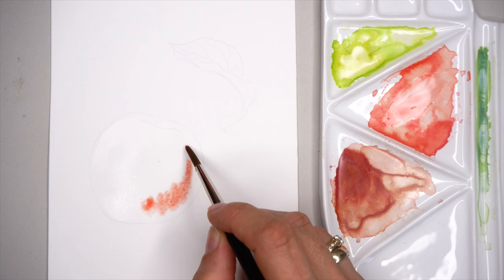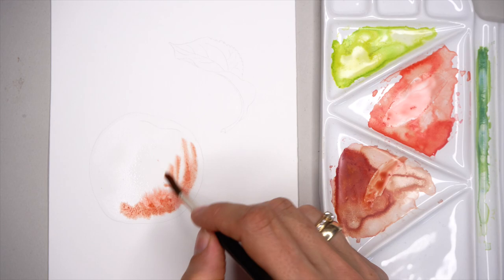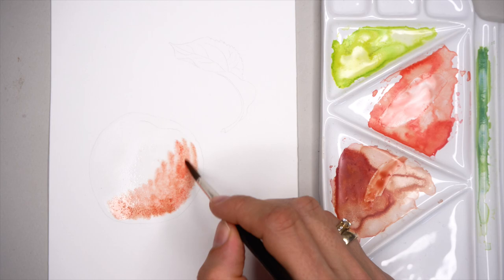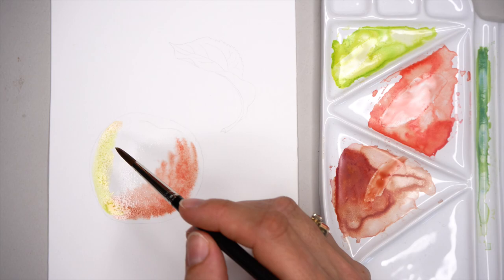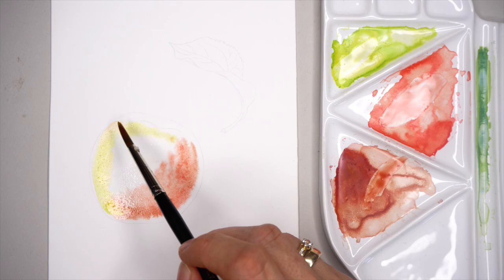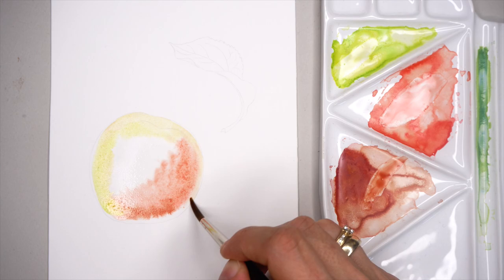I'm starting with the Sennelier red and lemon yellow mix, applying it on the shadow part of the apple, then adding pearl and maroon with lemon yellow. I always encourage opening the reference right beside this tutorial — on another device if you're watching on a computer — so you can really zoom into each section. In realistic watercolor painting, it is important to really study the reference; it's not enough to have it in a little corner somewhere where you can't see the details.